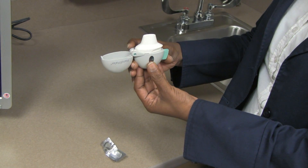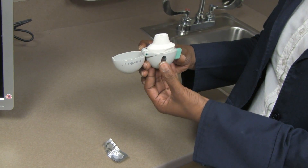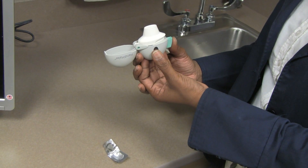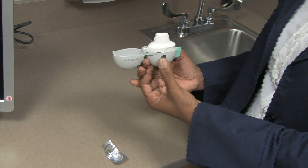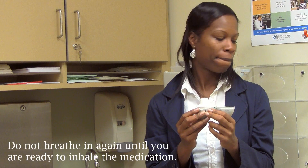Hold the device with the mouthpiece facing up and press the green piercing button once only. This makes a hole in the capsule which allows the medication to be inhaled. Exhale fully away from the inhaler.